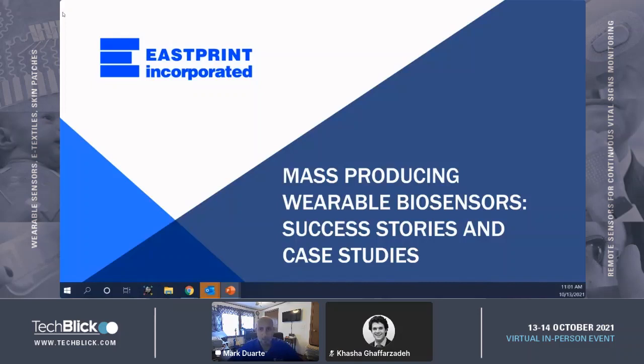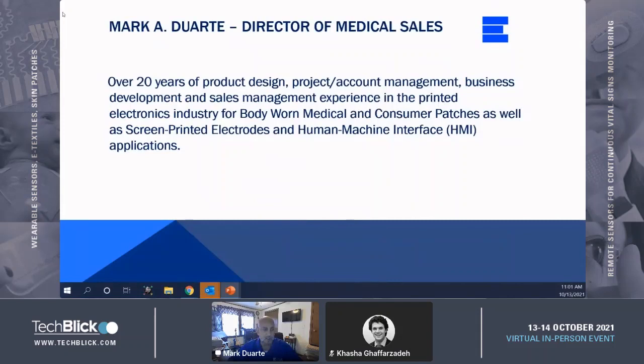Thank you very much, appreciate it. A little bit about myself — my name is Mark Duart, Director of Medical Sales for Eastprint. I've got over 20 years of experience in product design, project and account management, as well as business development and sales management experience in the printed electronics industry for body-worn medical and consumer patches, electrodes, and human interface applications and assemblies.